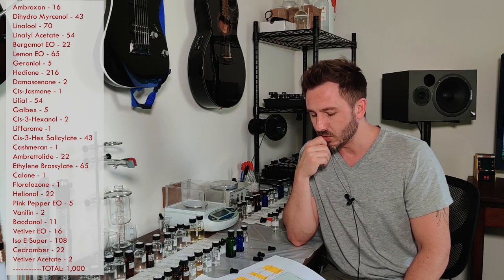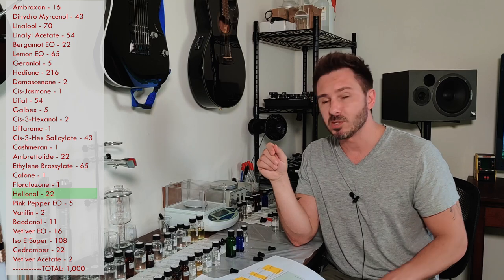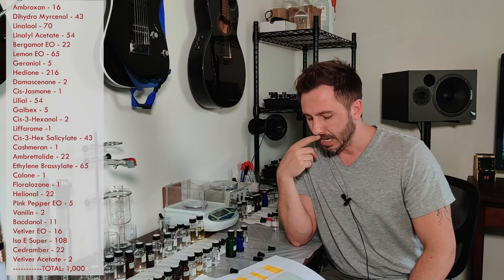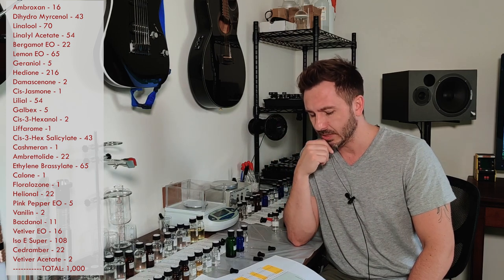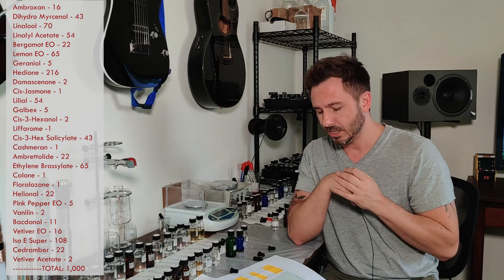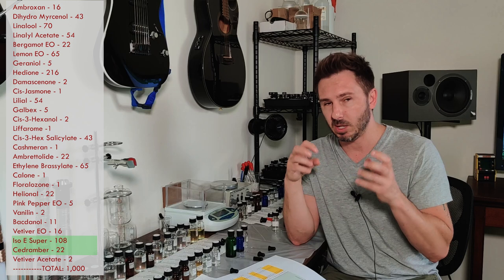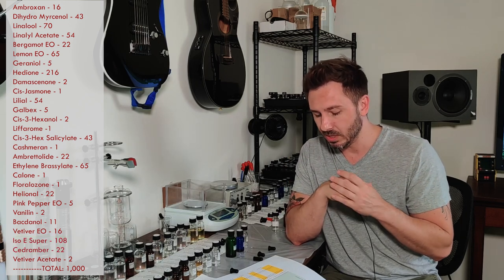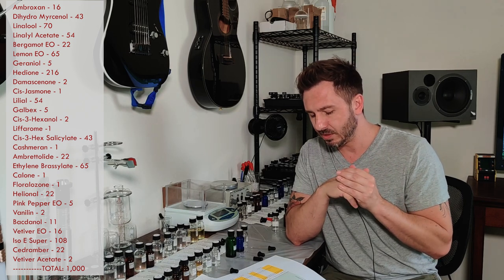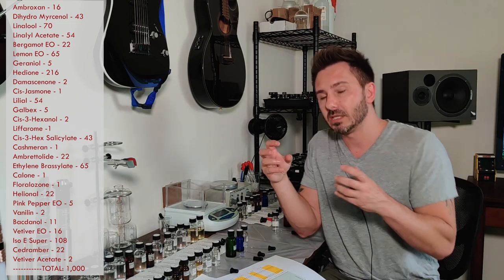The musks we're going to play with. For the ozones, calone and floral ozone we can play with, but I wouldn't touch helional — it's a major key player in this formula. The pink peppercorn spice and vanillin we can play with too. For the woods, I wouldn't touch Iso E Super or Cedramber — those are important materials that help it fit the theme. We can play with Bactanol, and I'd keep the vetiver since it fits so well in men's themed perfumes.